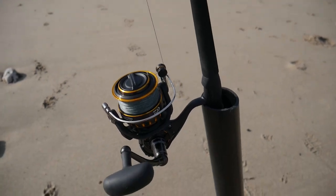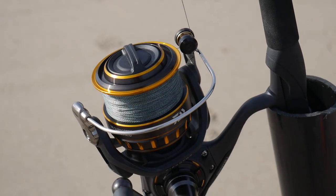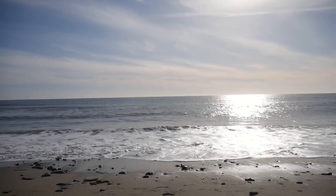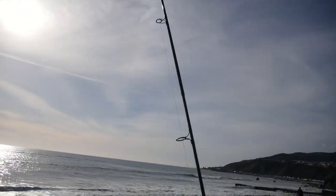Alrighty, fellas. So that is the new reel — BG5000 on a nice big surf rod. It's a nice big chunk of bait. Let me check this thing out real quick.